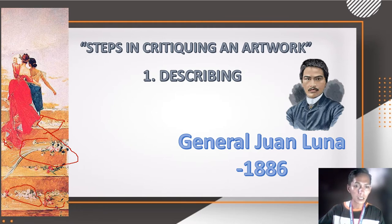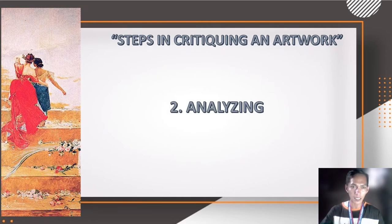The flowers can also be considered fresh because of their color. Now let me move on — next, I will be analyzing this artwork.